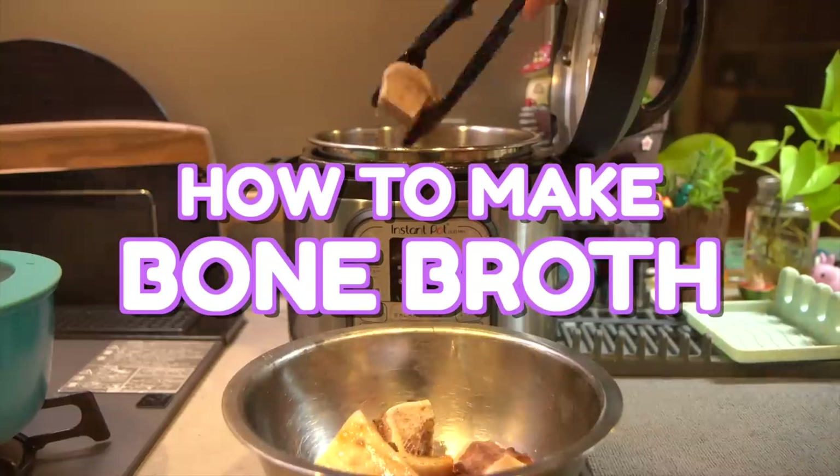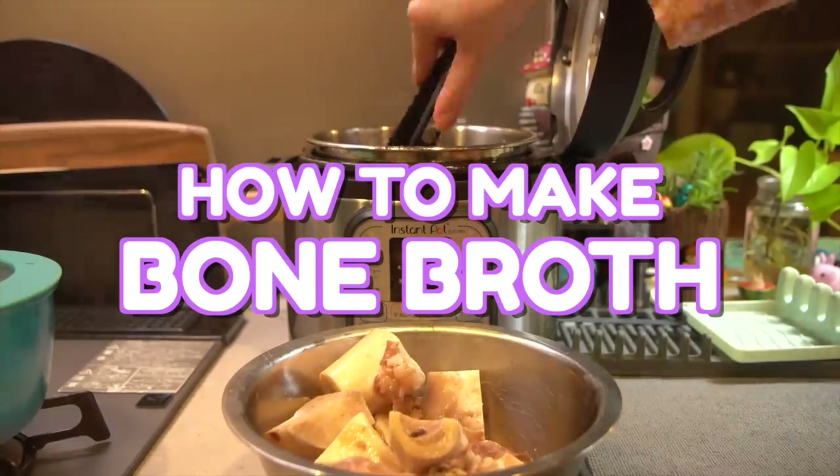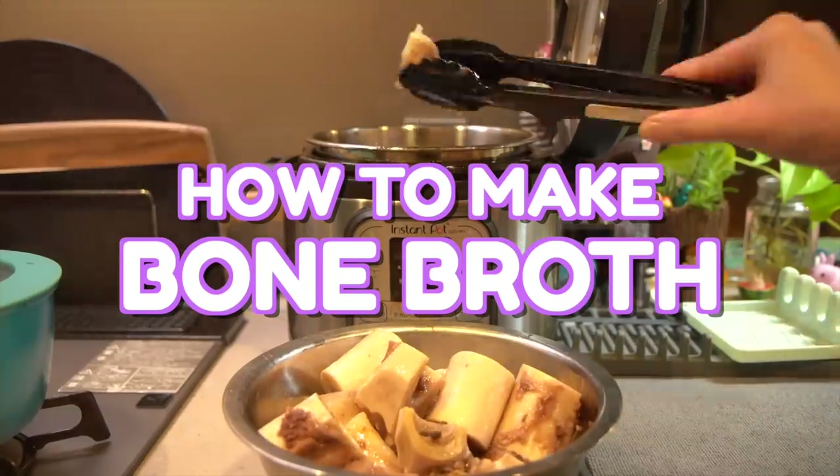Today I'm going to be making bone broth using the Instant Pot, which is a pressure cooker. Something that takes 24 to 48 hours of watching on the stovetop so you don't burn your house down takes four hours. That's pretty freaking cool.